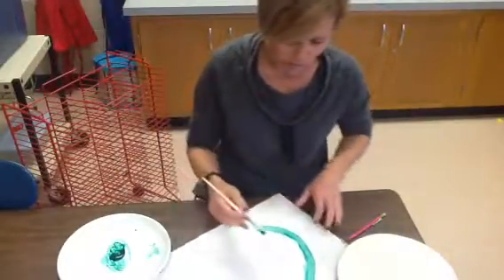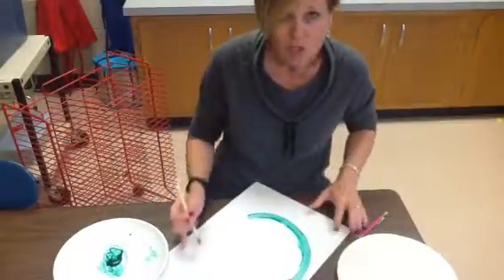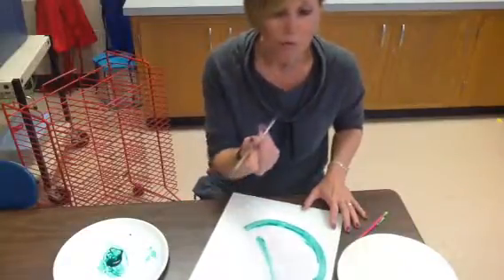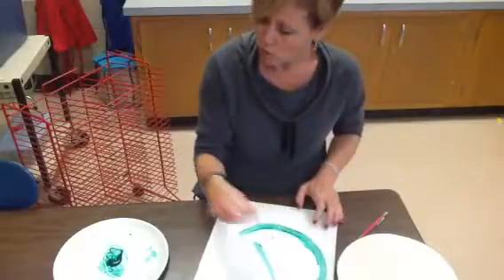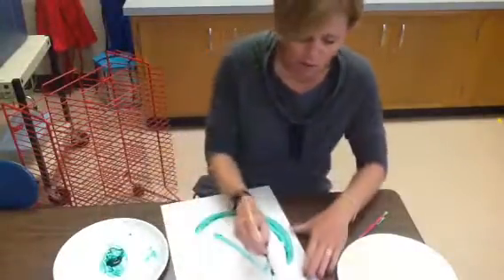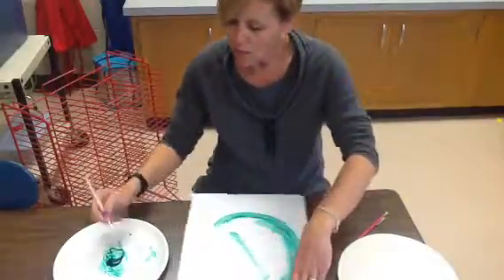Oh, I got a little drop on there — that's okay. Now we're going to pretend I've done the whole thing. I want to show you something with your brush: please don't do this because this will ruin your bristles and it'll have a bad hair day. So always pull towards you. Pull towards you. Do the whole outside — go all the way around. This is the first step to this project.